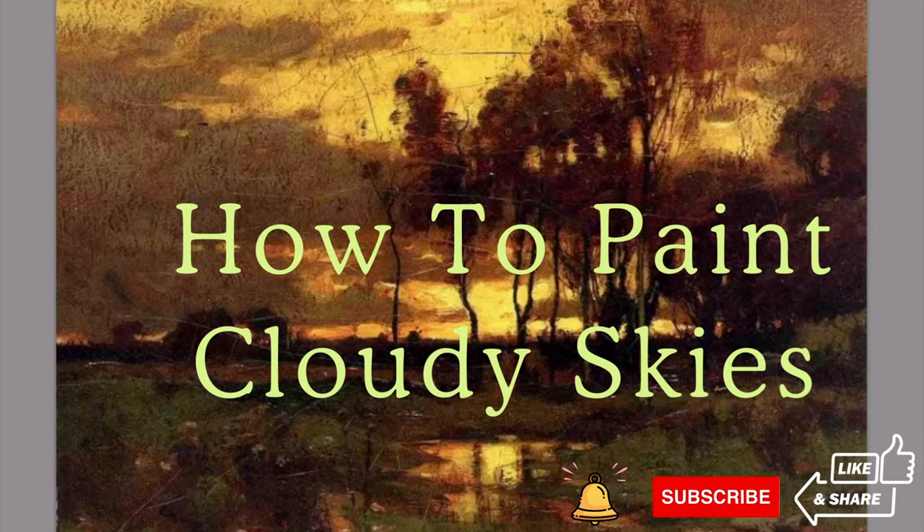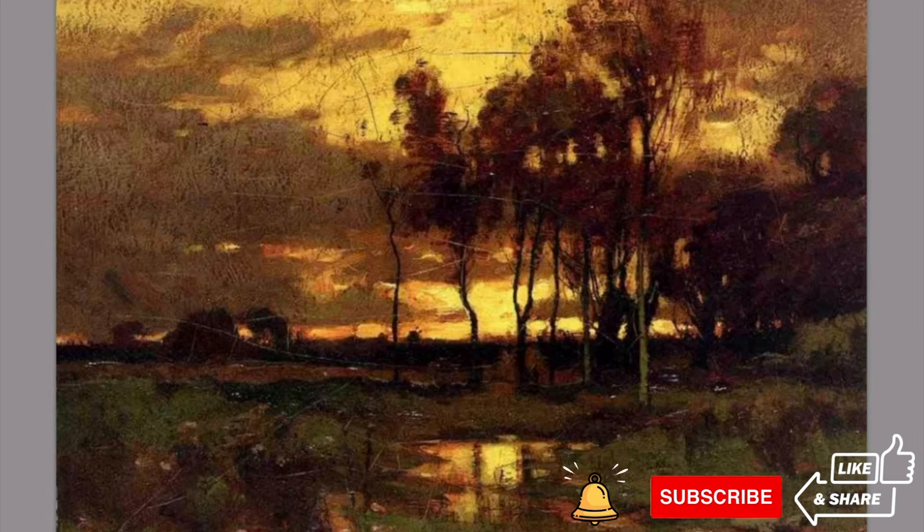In this lesson, we're going to be talking about skies, clouds, sunsets, daytime, and some different conditions in clouds and the sky. The key to painting sky and clouds is just like everything else — it's simplifying.